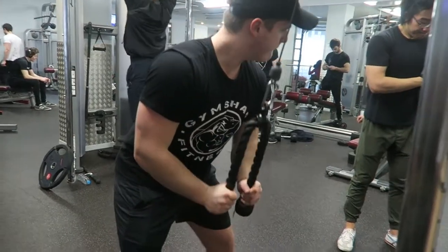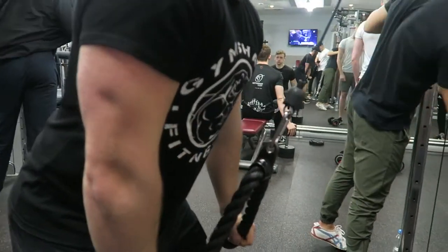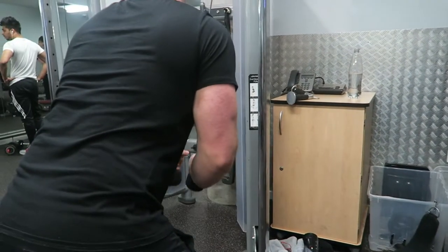Next movement was tricep pushdown - another one of my favorite movements. Again, holding for one-two at the bottom, getting that nice contraction and really focusing on just using the tricep.